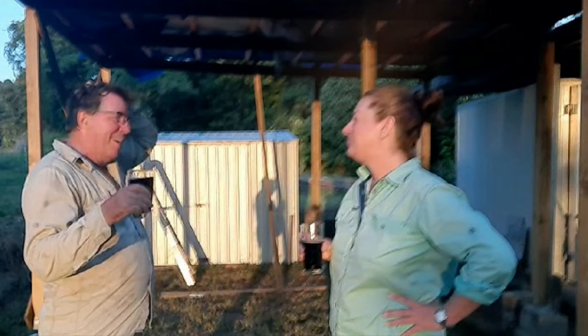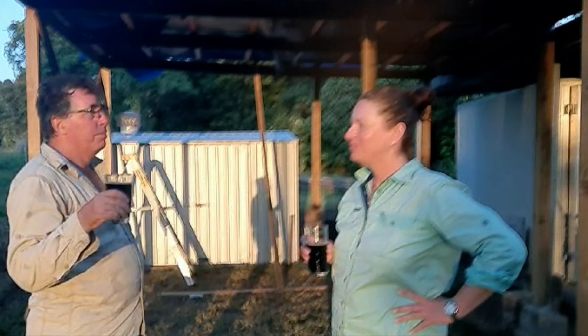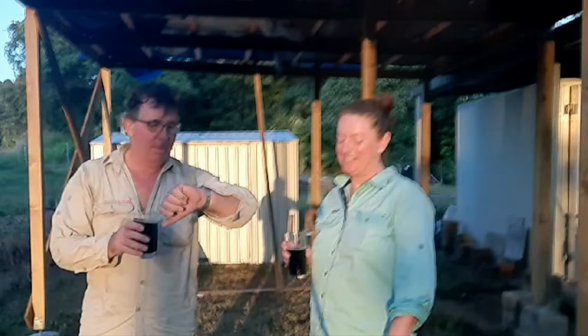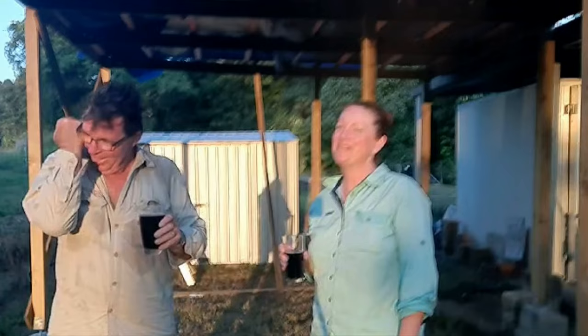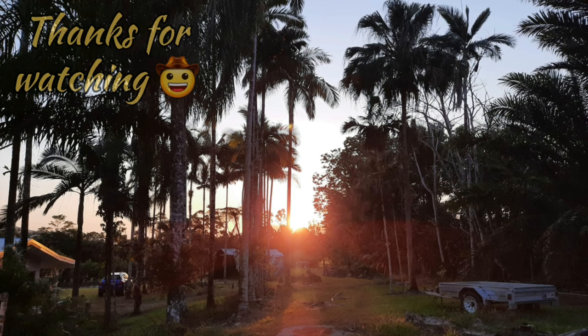This is our shed extension for packing and loading the trailer, and keeping out of the sun when we're cleaning fruit and what have you, and the rain. Looks like we've got a beautiful sunset too. Time is it? Ten past six — that's a late one, way past beer o'clock. There's been a few early nights, that's for sure. All right folks, thanks so much for watching, much appreciated. We will see you on the next one. Bye!